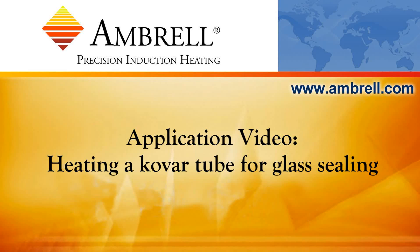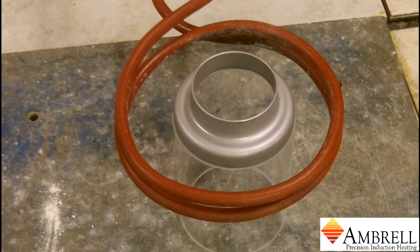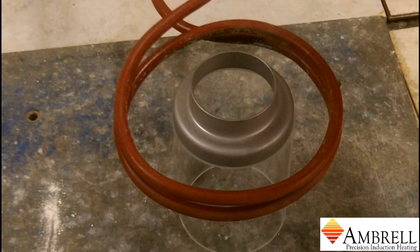Hello and welcome to another application video from Ambrell, an AmeriTherm company. In today's application video we are heating up a steel Kovar ring and it will slowly melt into the glass.